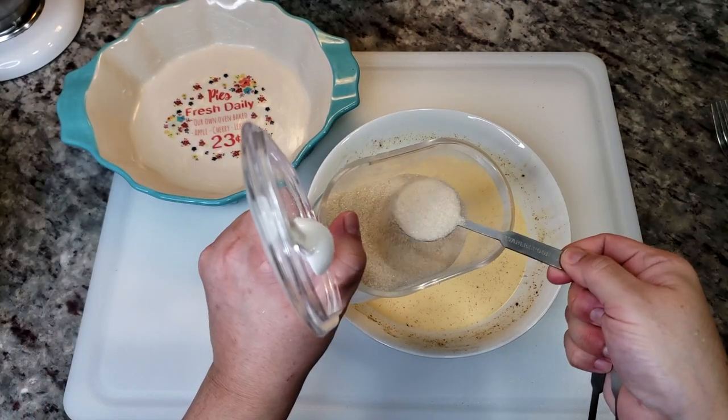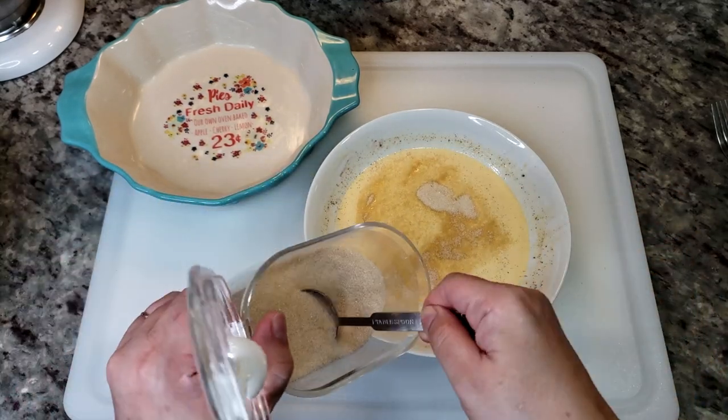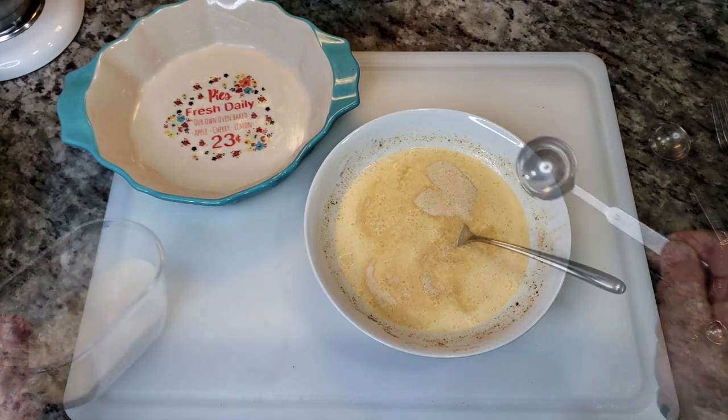I'm going to add two to three tablespoons of sugar to the leftover egg mixture. I'm also going to add some extra vanilla extract and give that a good mix.